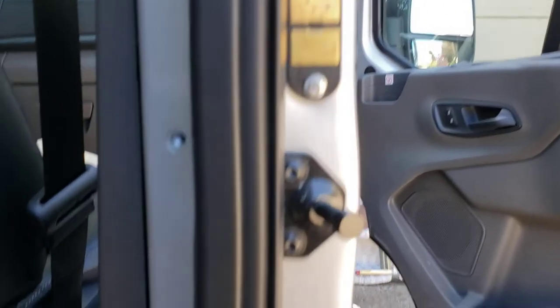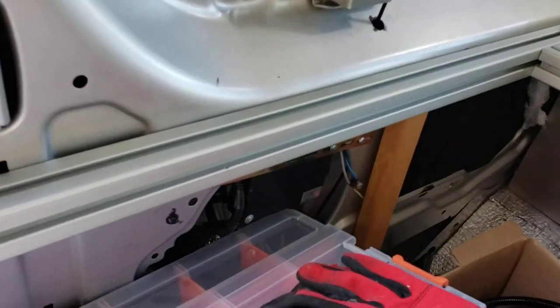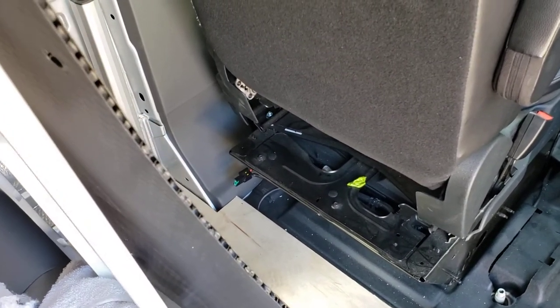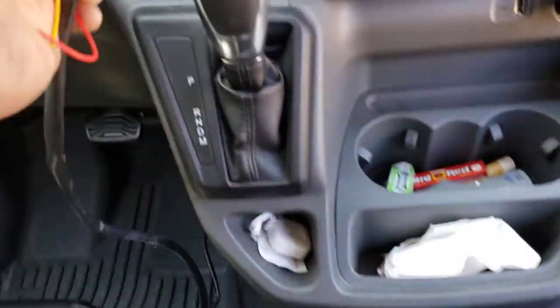That is then fed by a cable that goes all the way up here, all the way back to the controller, which is right there. There's another cable that goes from the controller all the way down to the battery. I've connected to the CCP point, as well as to the main switch, which I've yet to mount.